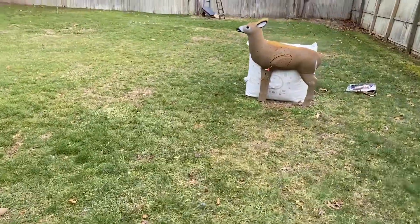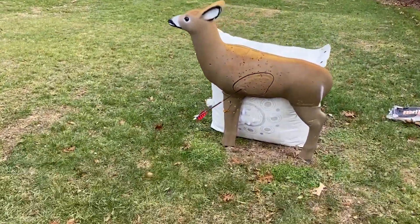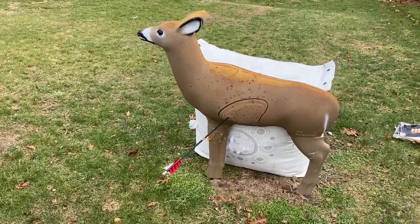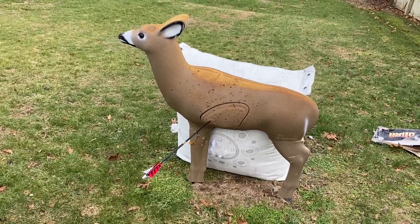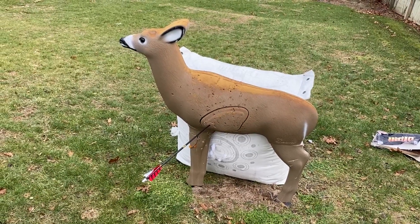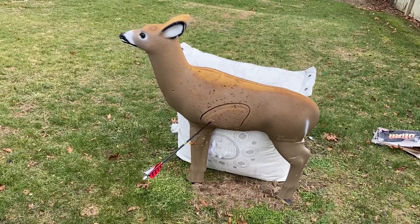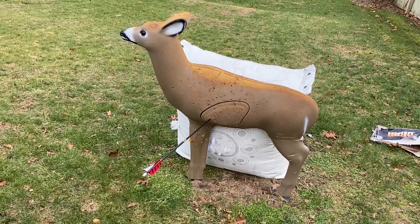We're going to start having our local 3D tournament, so I have to figure out which bow I'm going to use — I love them both. The PSE Ghost is a lot lighter; the T-Bow has more mass weight. They both shoot very well. I'm lucky.